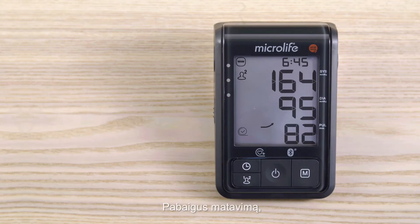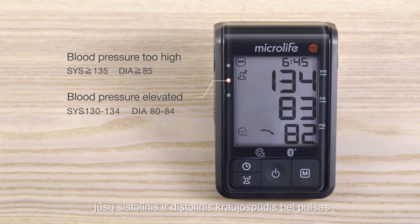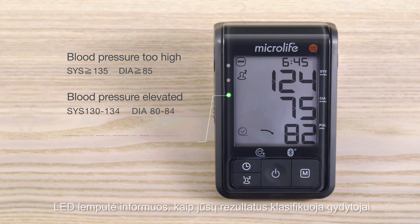When the measurement is completed, the B6 shows on its large display your systole, diastole and pulse. The LED light informs you how the results are classified by doctors.